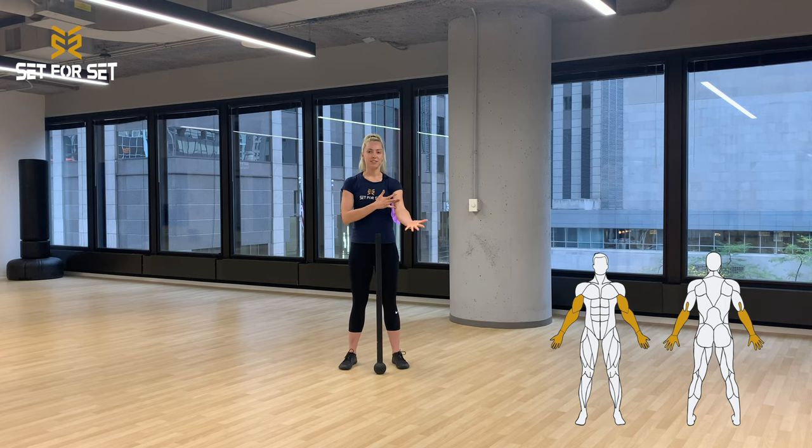Trust me, over time you're going to get a lot stronger and you're going to feel that you can carry the mace for a little bit longer of a time period. Next we have your biceps, your triceps, your chest and back. With the upper body, your biceps and triceps are working in opposition. Whenever the mace is in front of you, it's most likely going to be chest and biceps. And then whenever the mace is behind you, most likely it's going to be your back and triceps.